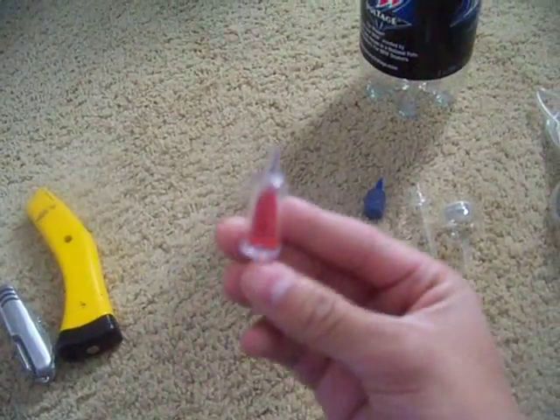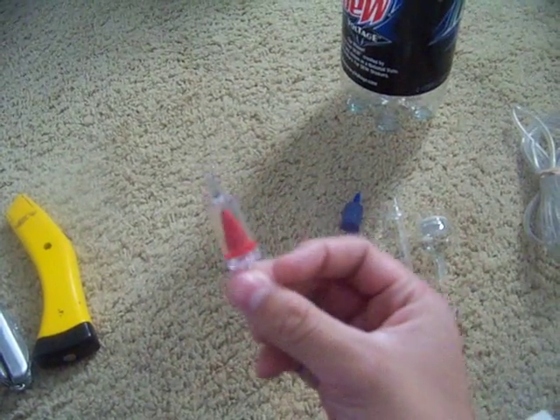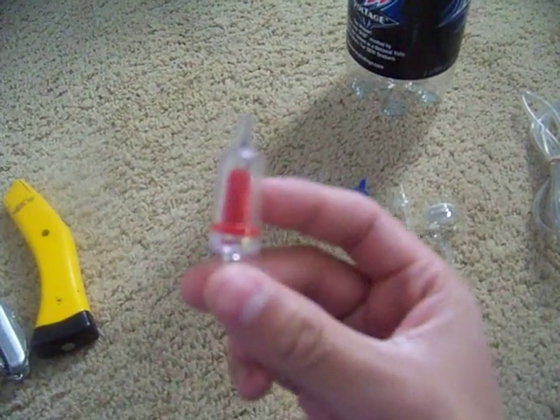You want a stopper just in case. You never know — it might back up and go the opposite way, then you're screwed.